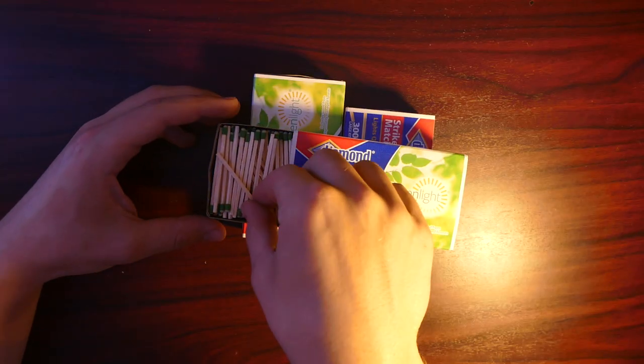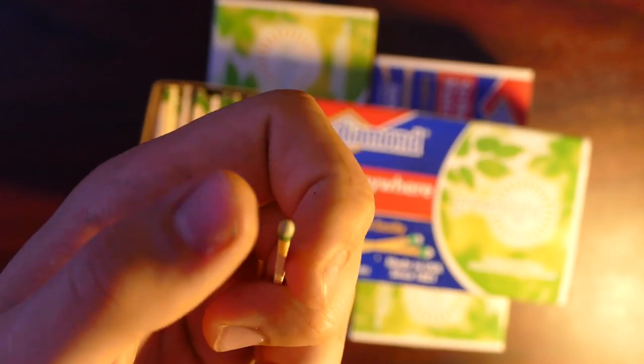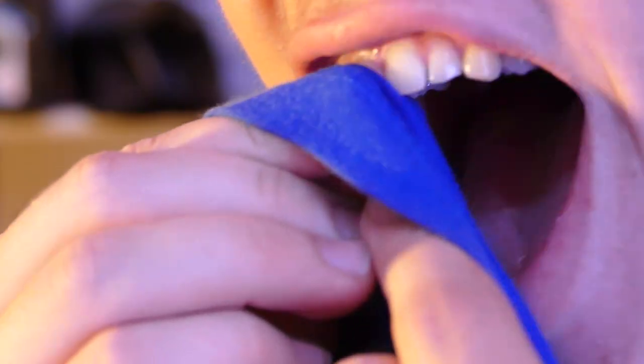All right, so what you want to do first is find a match that has a lot of this white stuff on the end right here. This is actually what allows it to light. Next, you want to dry off the back and front of the top of your teeth.